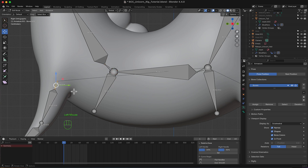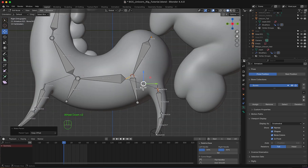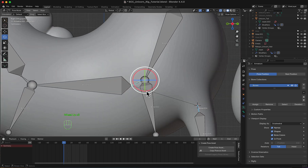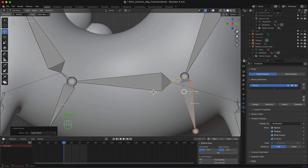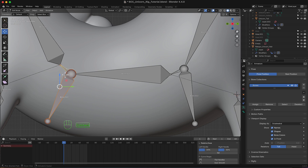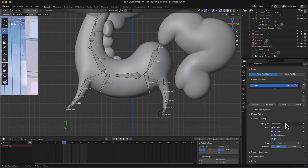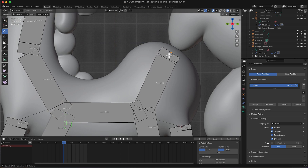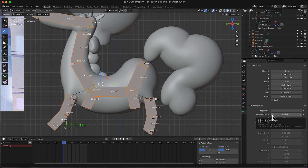I want to make this one connect to this — Control P, keep offset. Now let's connect this one to this one, keep offset. And in pose mode you can connect this one. In edit mode, keep offset — this one, keep offset. Now I'm going to change the viewport display to bones. Notice it's so thick, so I'm going to select all, go to bone properties, hold Alt and decrease the bone display width to about 0.5.